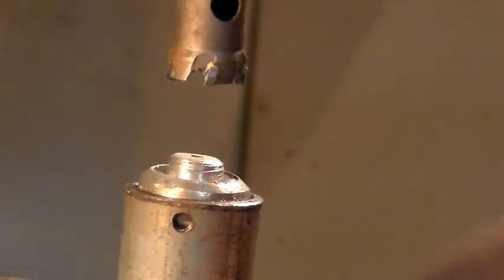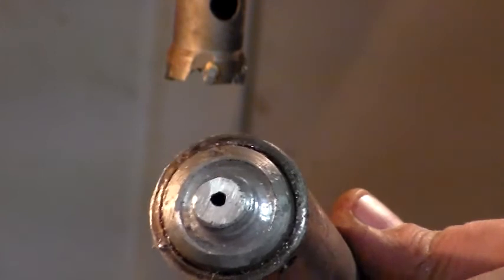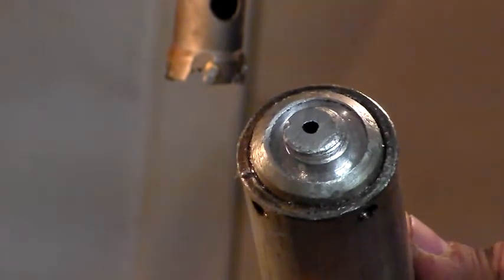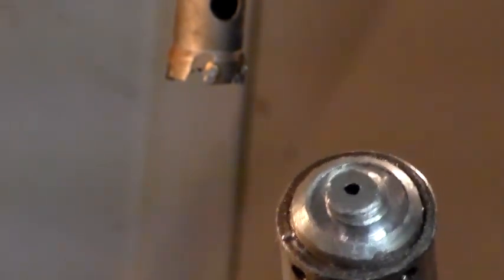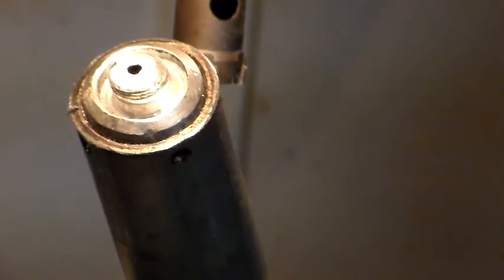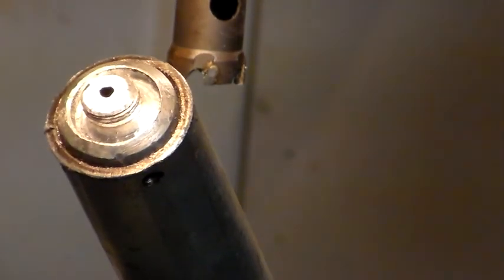I'll probably work that lip down just with a burr on the die grinder. Let me get this out and give you a better look. There we go - so there you can see inside. I think that's worked quite well. I'm quite happy with that under the circumstances. I think that's going to work. Quite happy with that indeed. Good day.